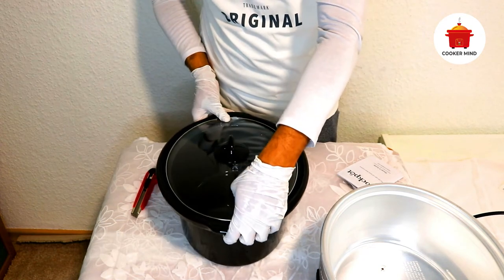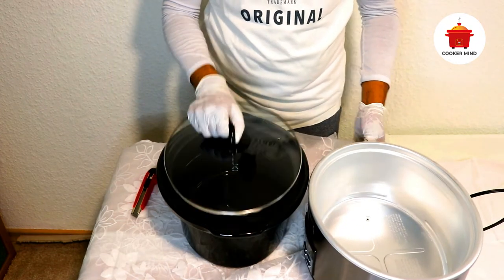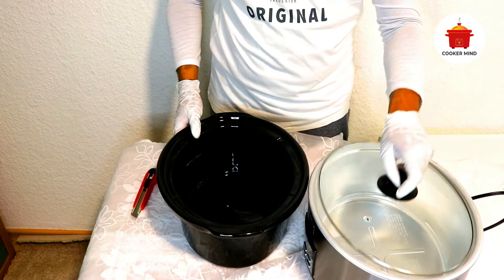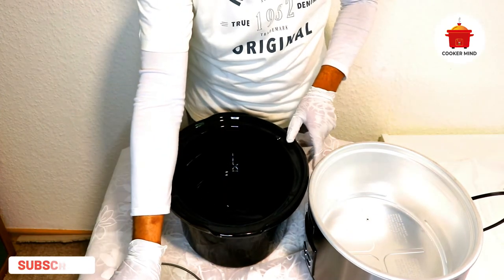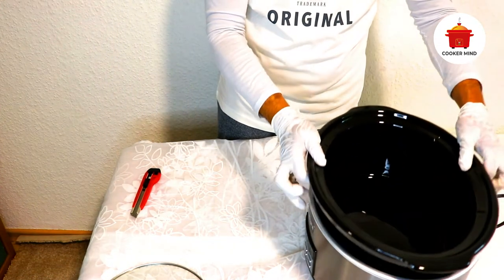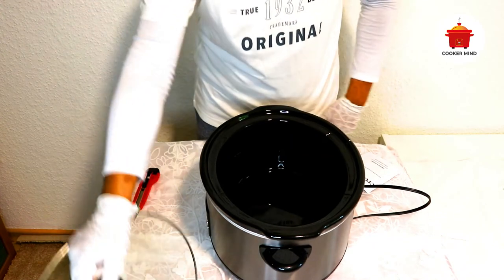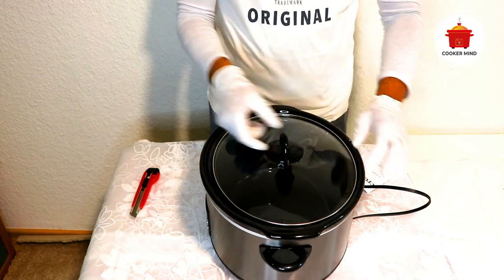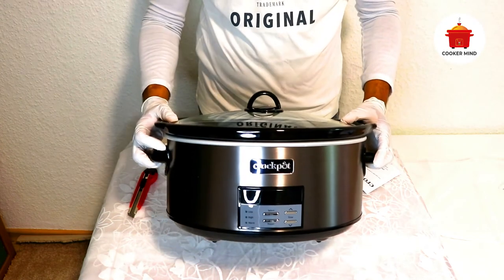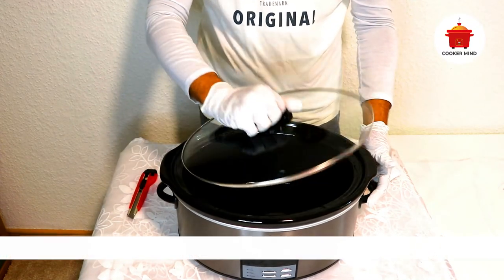Important safeguards: to avoid hazards like fire, electric shock, and injury, the following should be followed. Read all instructions before using the cooker. Keep away from children and supervise closely when used around children. Always unplug and turn off the cooker when not in use. Never disconnect it by pulling the cord — always turn it off properly. Inspect the cord before plugging in and never operate with a damaged cord. Don't use any accessory not recommended by the manufacturer. Use extreme caution when moving hot oil or liquids. Avoid sudden temperature changes, such as adding cold liquids to a heated cooker. Do not use it outdoors or for commercial purposes — only use the appliance for its intended purpose, as misuse can lead to injuries.